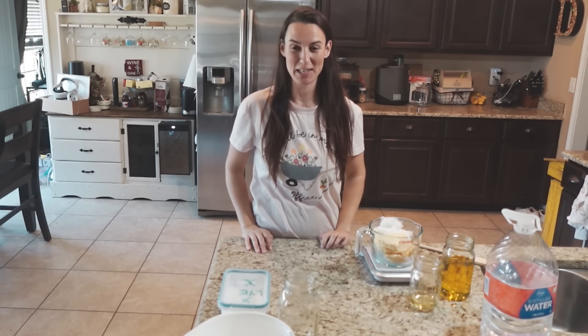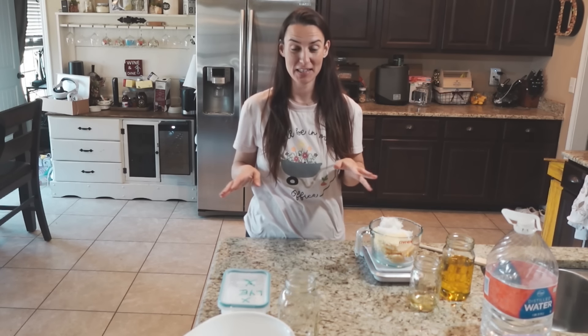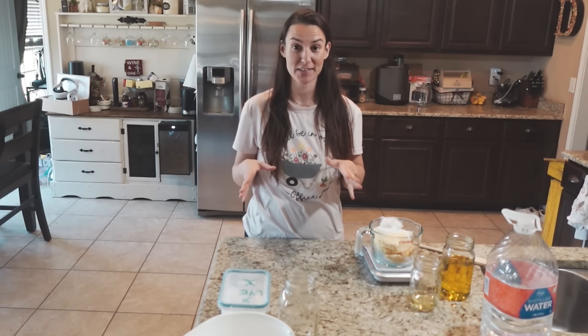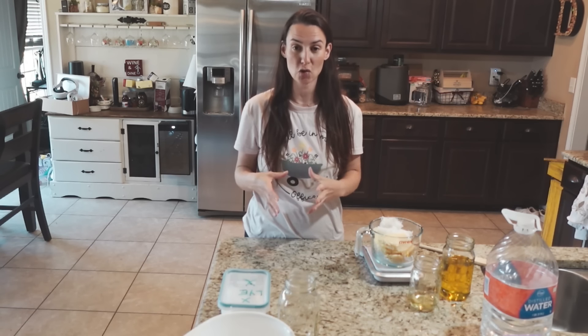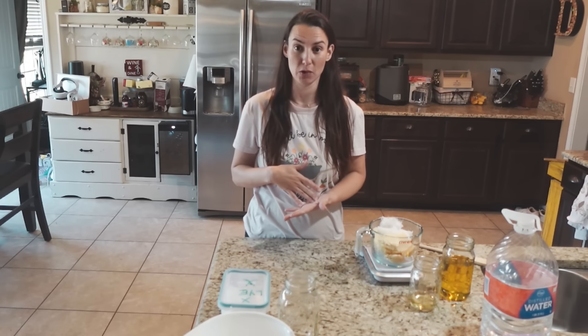Hey everyone, Stephanie Denman here from the Denman Homestead. It has been a while since I have been in the kitchen showing you guys how I make soap — the same soaps that you're able to buy from our Etsy store, the Denman Homestead Etsy store. I'm about to make a single batch of unscented goat's milk soap.